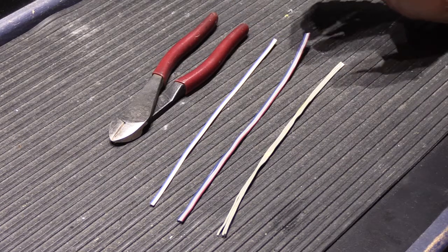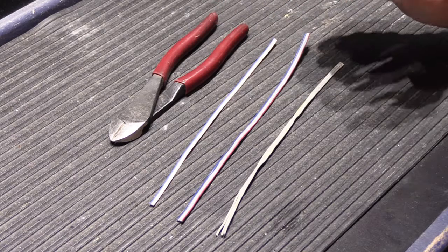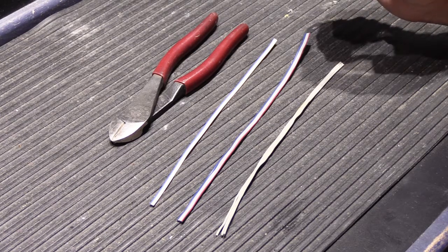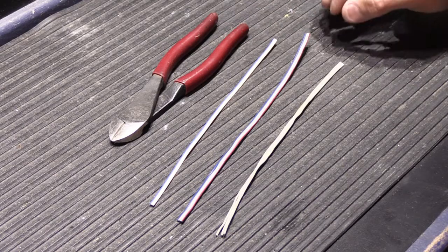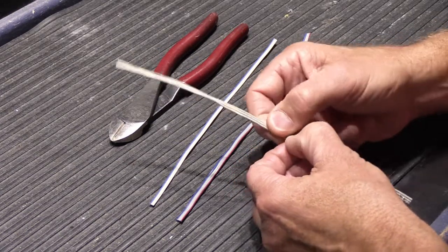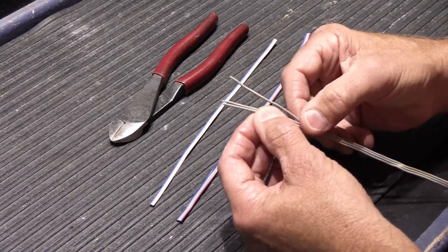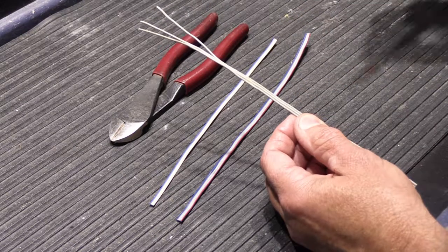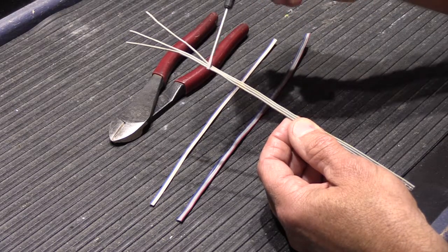It's a widely used wire, and in that time it went through some changes in its appearance, although technically it's all identical and it's all interchangeable. Today we're going to look at the different types of IW3 that were made. All IW3 is a flat parallel three-conductor cable. There are three individual wires bonded together in a parallel configuration, so the outside edge wires are always on the outside edges and the one in the center is always in the center.